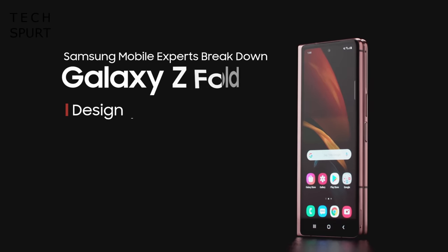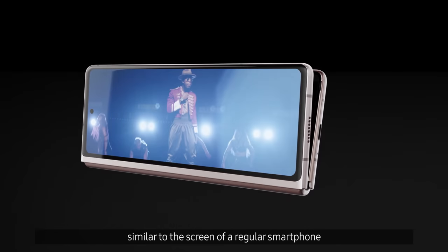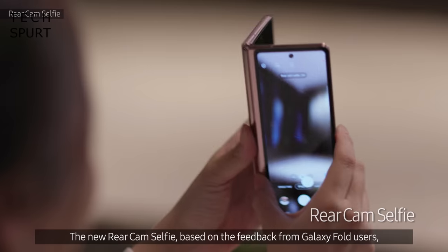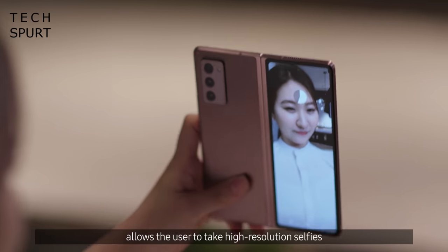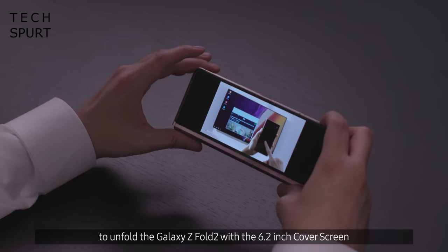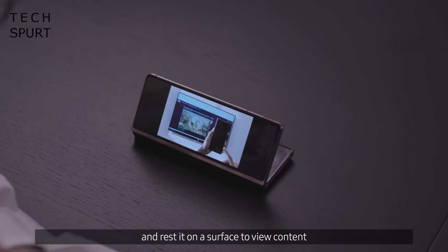One of the biggest upgrades for the second version of the Galaxy Z Fold is that 6.2 inch cover screen. Compared with the pathetically small screen of the original, this is much more functional and involves a lot less squinting. You've got an Infinity-O cutout for the selfie cam so it barely takes up any screen space. It's Super AMOLED tech with a QXGA Plus resolution, so you can expect crisp colourful visuals just like any other Samsung flagship, though this cover screen tops off at 60Hz.